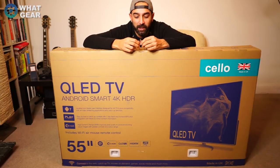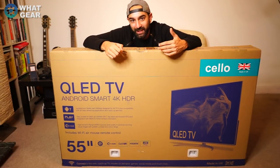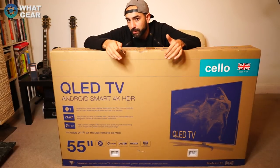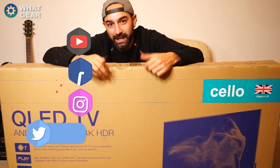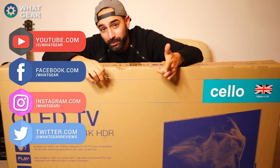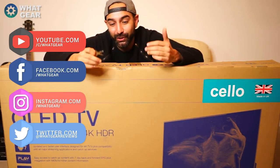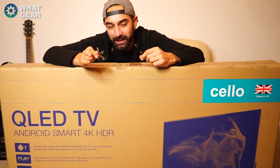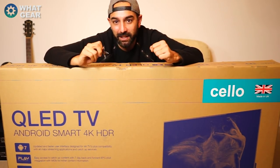Today I'm just going to unbox this, set it up, use it for a few days, and then do a full review. Make sure you stay tuned for that. If you're finding me for the first time, subscribe and turn on notifications so you don't miss more cool stuff and giveaways. Anyway, let's open this thing up.